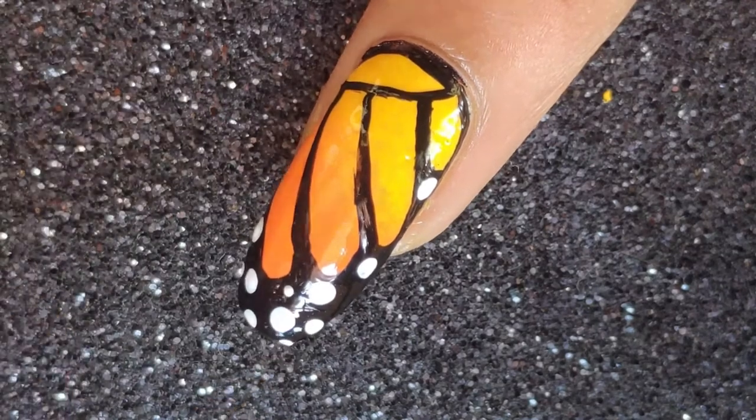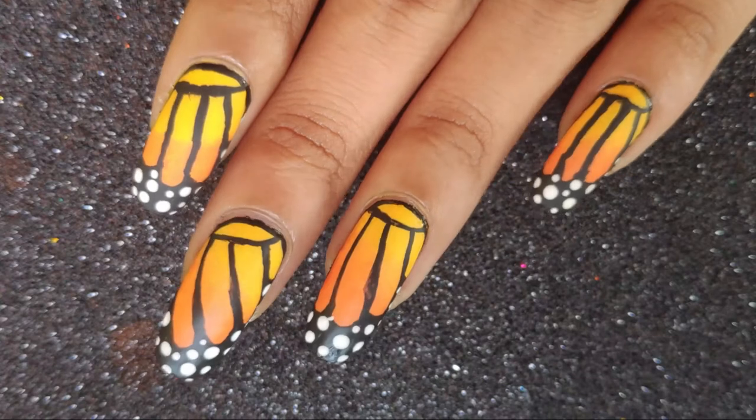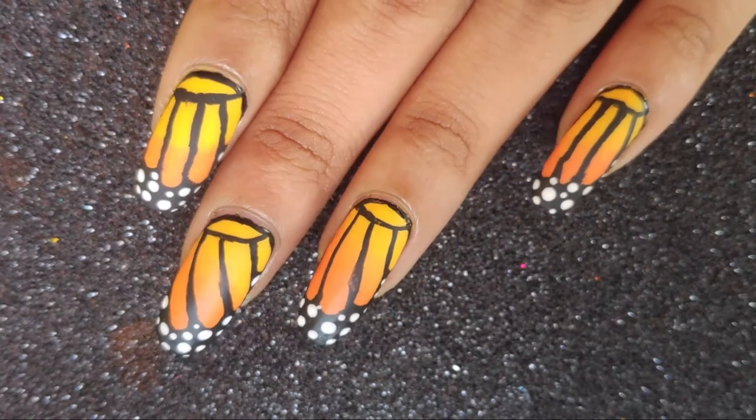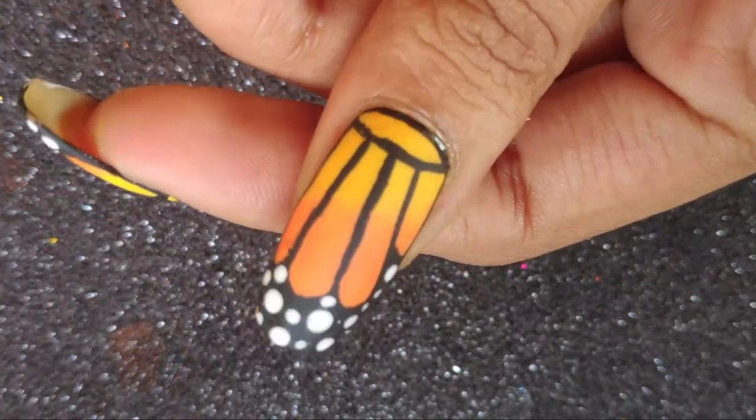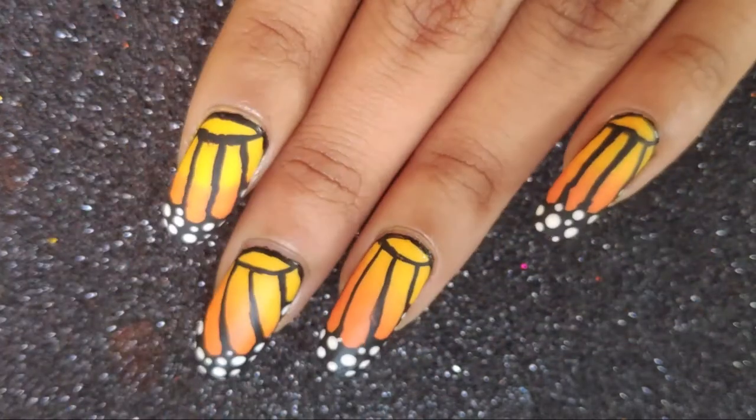I absolutely love how this turned out. Finally I applied a matte top coat over it just to bring out that texture, and I really love how it looks as a matte manicure versus the glossy one. I'm definitely going to try this with different shades as well.